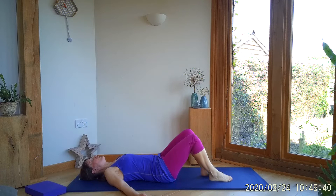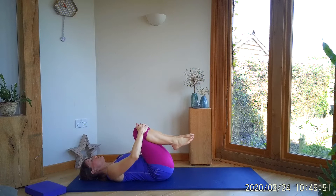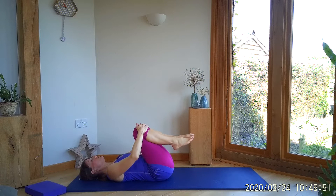When you're ready, just lower one leg at a time. If it feels good, you can always hug the knees into the chest and have a gentle rock from side to side. If you're enjoying these clips and want a little bit more, look at my website — I'll put a note next to my Facebook post about what it is. Thank you very much. Thanks everybody, bye!